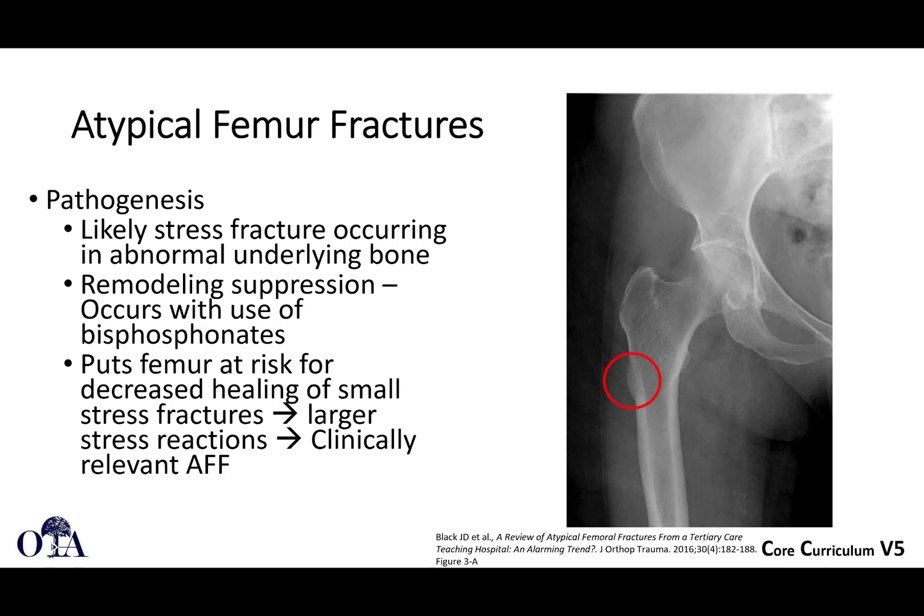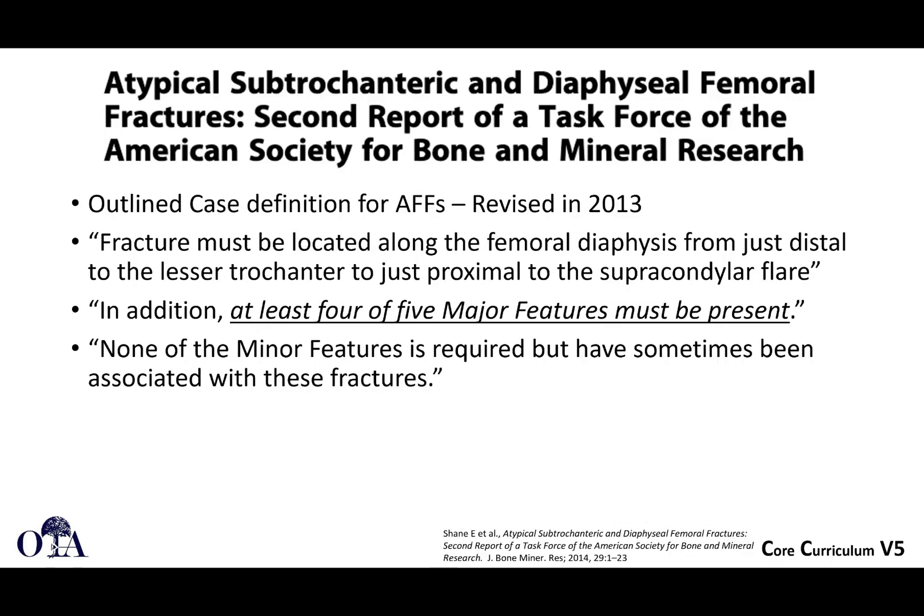You're likely getting a stress fracture occurring in this abnormal bone because of prolonged bisphosphonates and osteoclast blocking. Remodeling suppression that occurs with these bisphosphonates puts the femur at risk — decreasing healing of smaller stress fractures that eventually can lead to the atypical complete femur fracture.